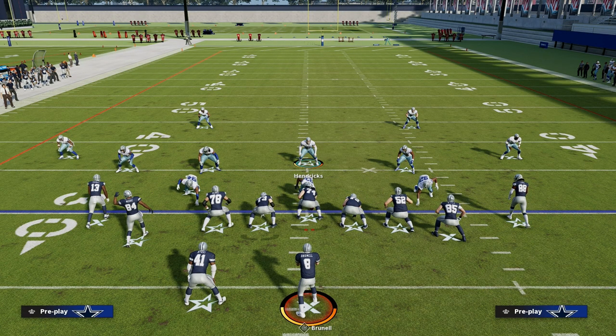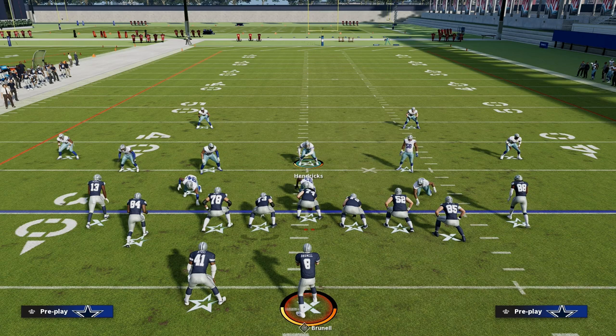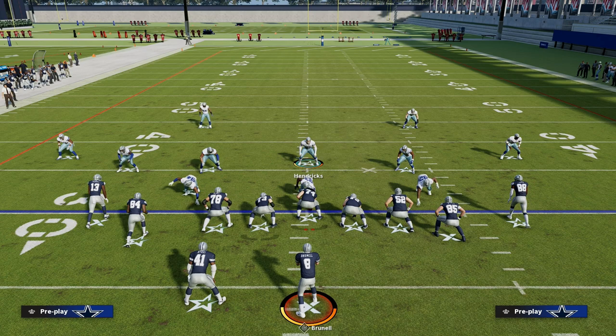Those are some tips that can help you run match better whenever you're facing any tight formation. Thanks for watching. If you want to learn more about match coverage and how to run it at a really high level, make sure you join our Patreon — the link is down in the description below.